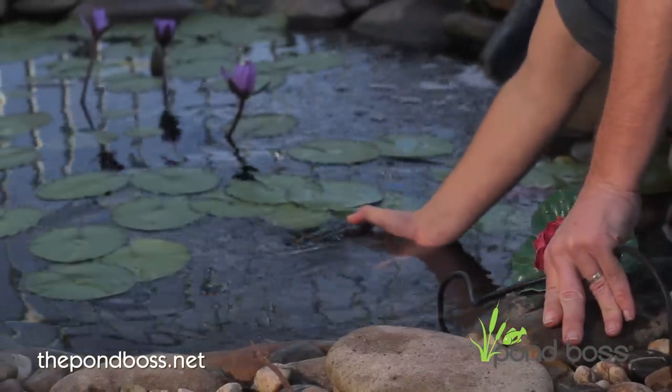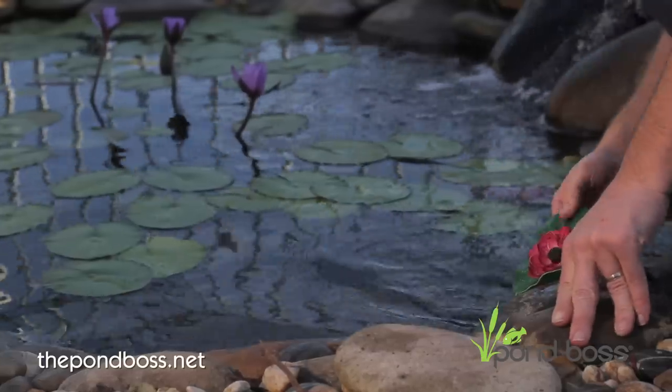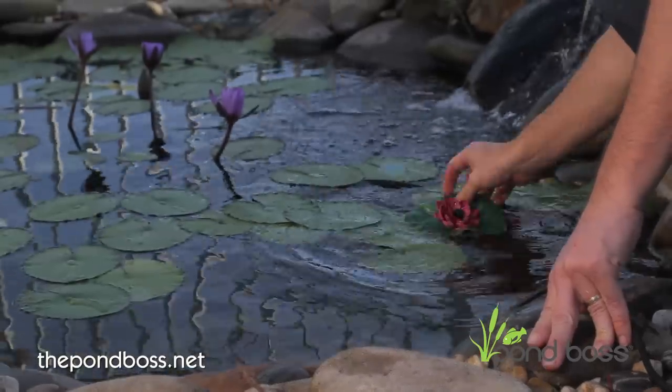Introducing the PondVos Pond Aerator with LED lights. It's designed to stimulate aquatic plant growth and inhibit algae blooms by providing oxygen and circulation to your pond.